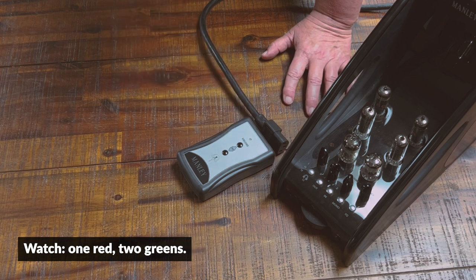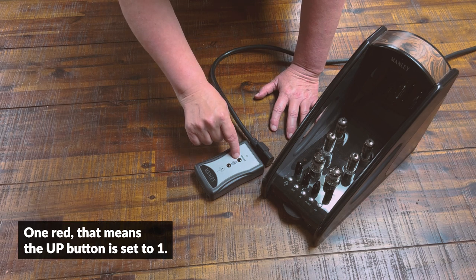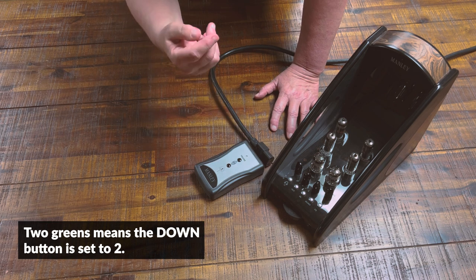It's going to read it back to me. Watch — one red, two greens. One red means the up button is set to one. Two greens means the down button is set to two.